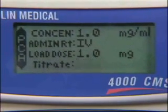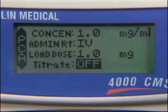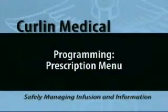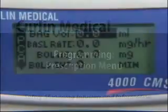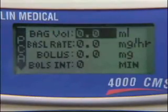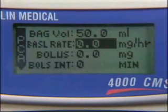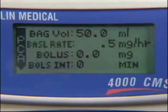The titrate feature allows maximum and minimum amounts of medication to be programmed as a safety measure. Press the Yes Enter button to confirm off and advance. Press the Yes Enter button to confirm and advance to the prescription menu. Use the number keys to enter the bag volume and press the Yes Enter button to confirm and advance. Use the number keys to enter a basal rate, or leave the number at zero if there is no continuous rate. Press the Yes Enter button to confirm and advance.